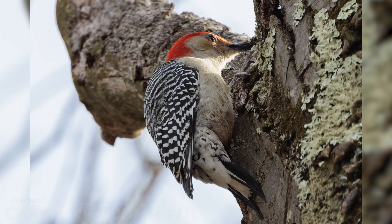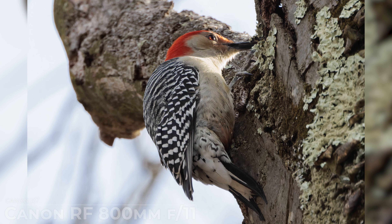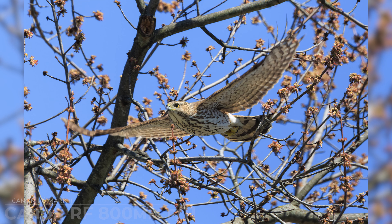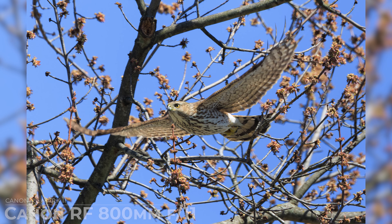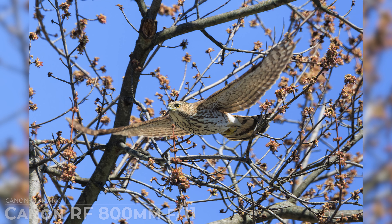Now let's delve into some practical tips for making the most out of your Canon RF 800mm f/11 lens in different shooting scenarios. First, embrace the fixed focal length. One of the challenges of using a fixed focal length lens like the Canon RF 800mm f/11 is the lack of zoom flexibility. However, rather than seeing it as a limitation, embrace it as an opportunity to refine your composition skills. By planning ahead and carefully framing your shots, you can create compelling images that make the most of the lens's focal length.